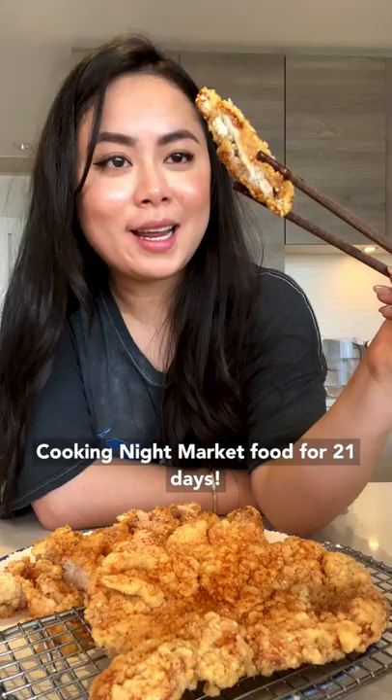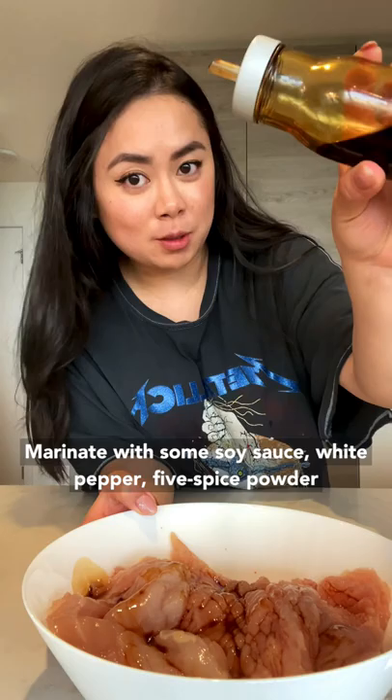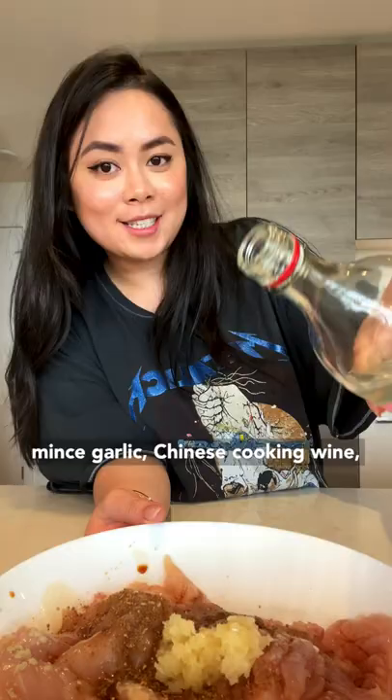Cooking night market food for 21 days. Butterfly the chicken breast using the back of a knife to flatten it. Marinate the chicken with soy sauce, white pepper, five spice powder, minced garlic, and Chinese cooking wine. Set it aside for 20 minutes.